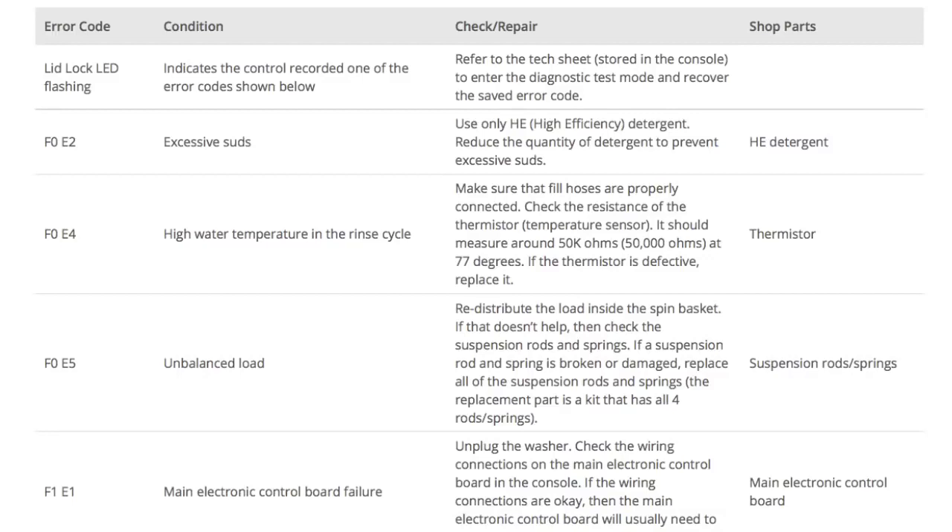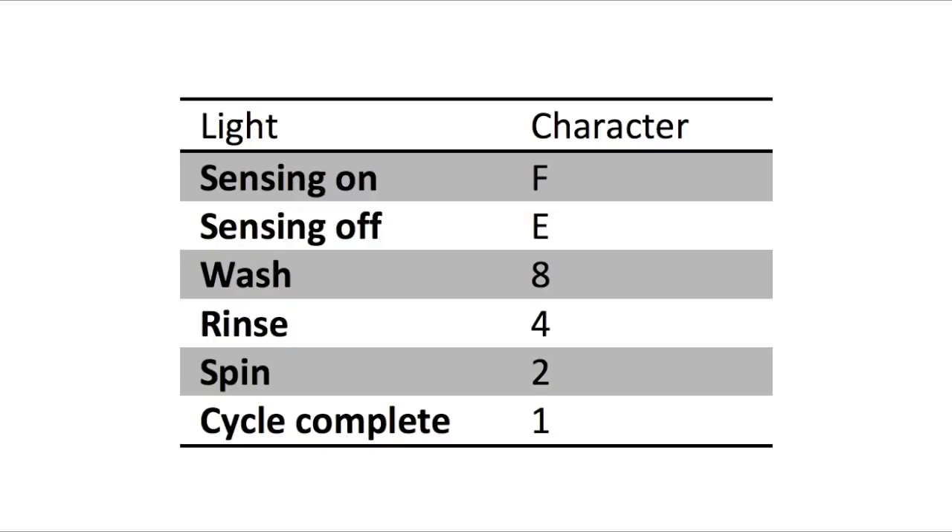Error codes for the VMW washers have two parts. The first is the letter F followed by a number, and the second is the letter E followed by a number. Which lights are illuminated indicate the numbers. The sensing light on indicates the letter F. The sensing light off indicates E. The wash light stands for the number 8, rinse 4, spin 2, and cycle complete 1.